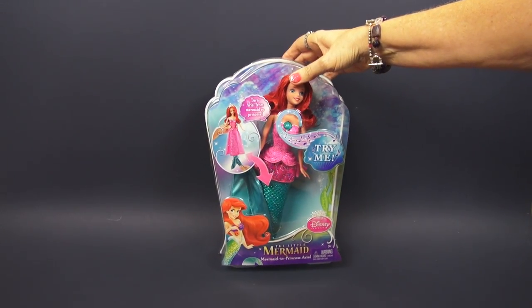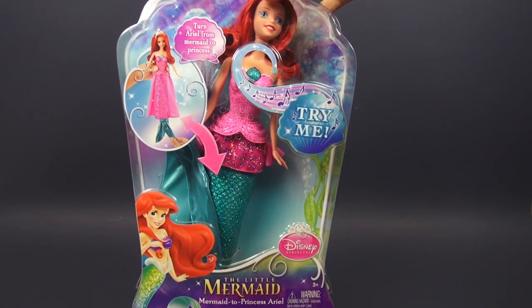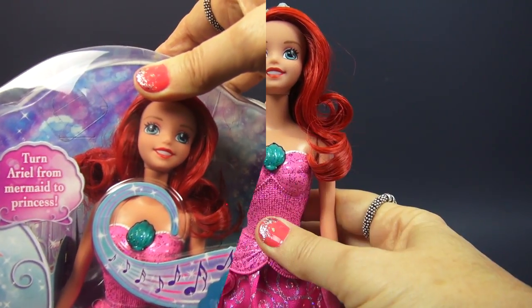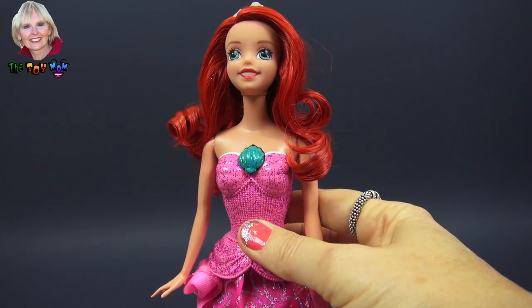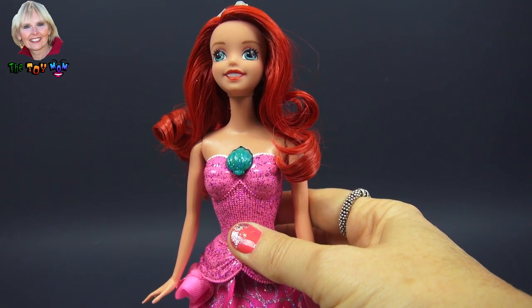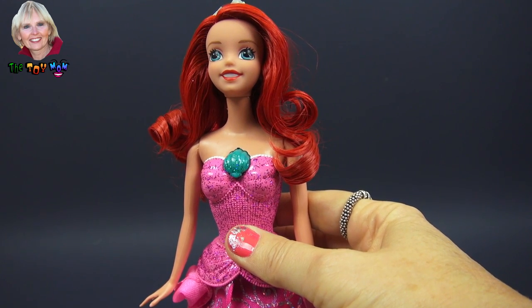Hi, I'm the Toy Mom, and today we're going to open this Mermaid to Princess doll from Disney. When we take Ariel out of the box, this is what she looks like. Notice that she has gorgeous red hair.